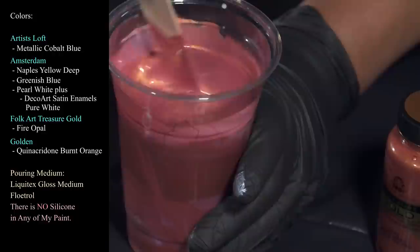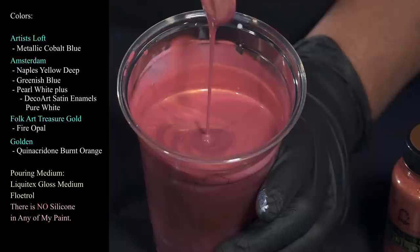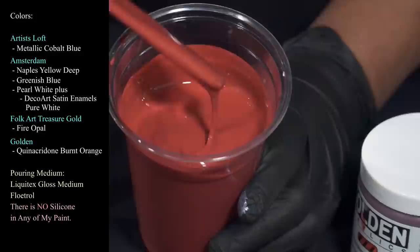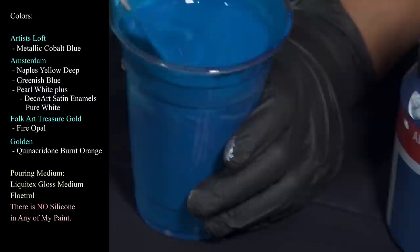Then we have FolkArt Treasure Gold Series in Fire Opal — I haven't mixed it with anything tonight, this is just it by itself. It has a coppery sheen but tonight it's looking a lot more pink than I remember, which I think is going to be really pretty. Next we have Golden's Quinacridone Burnt Orange, which is one of my favorite colors — a beautiful rich deep color. And then we have Amsterdam's Greenish Blue, which is a very happy, beautiful color.